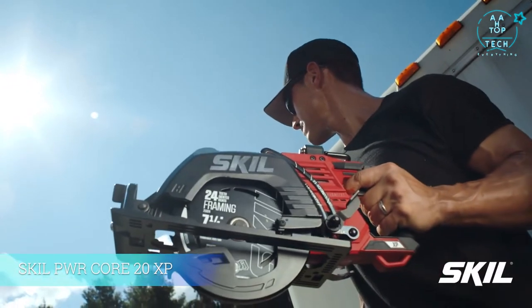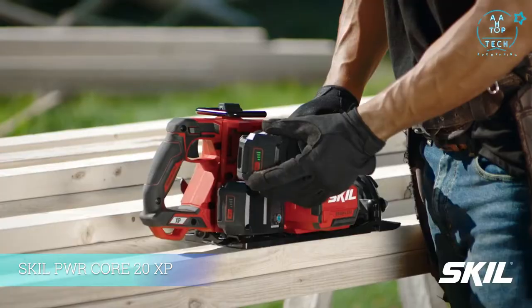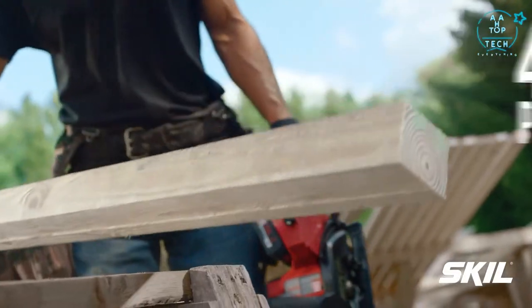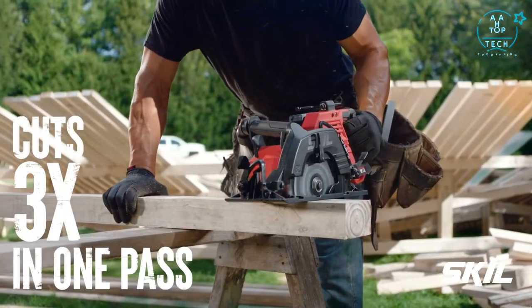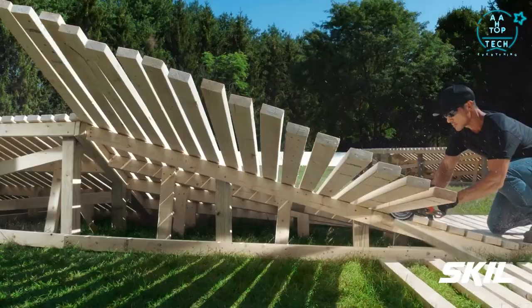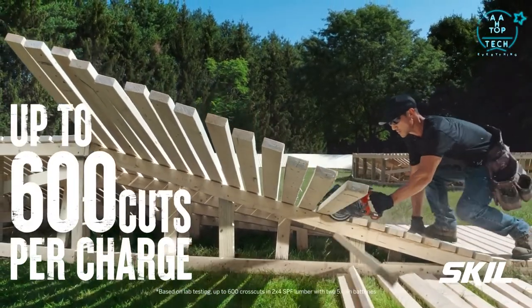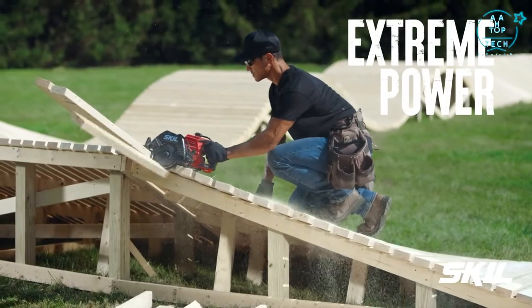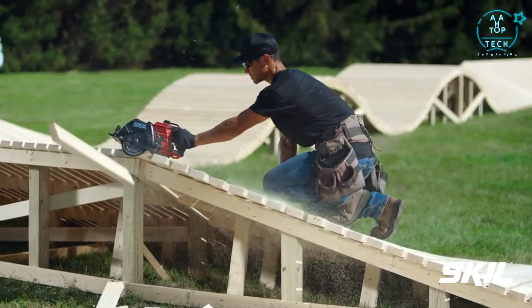Introducing the new Skil PowerCore 20 XP Rear Handle Saw with two batteries that combine to deliver 40 volts of power. You can cut 3x in a single pass and cut up to 600 2x4s on one charge for extreme power and extreme performance.